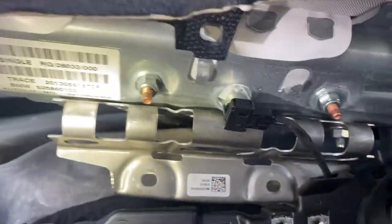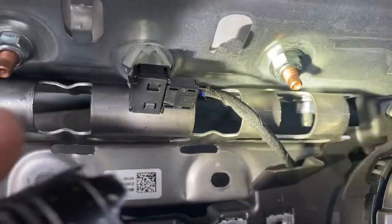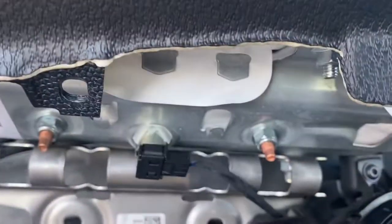You also need to remove the airbag wire connector. That wire goes to the loom, so you've got to separate that as well.